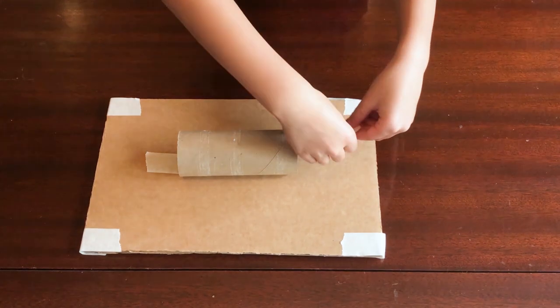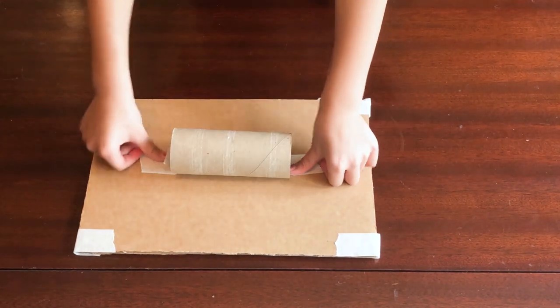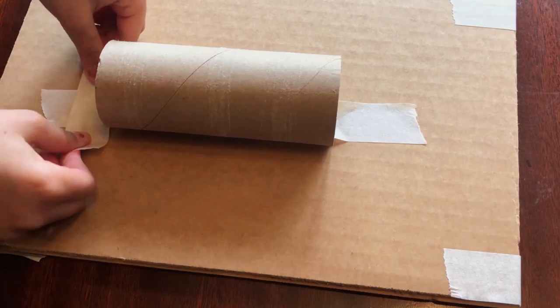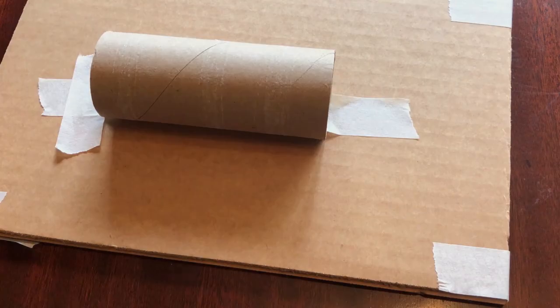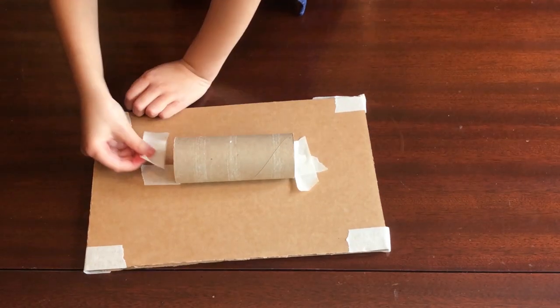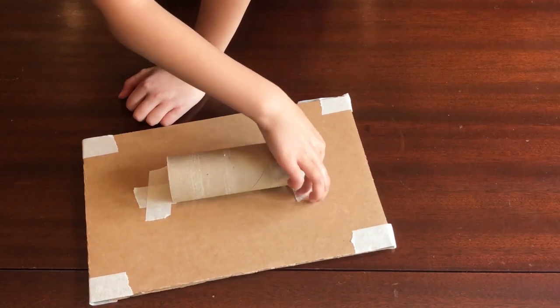Next, attach the toilet paper tube handle. Start with a piece of tape that runs from inside the tube to the cardboard base. Strengthen it with a second piece of tape across to form a plus sign with the tape. If you don't have a toilet paper roll, you can use anything that's about the same size, like a small plastic bottle or some pens taped together.